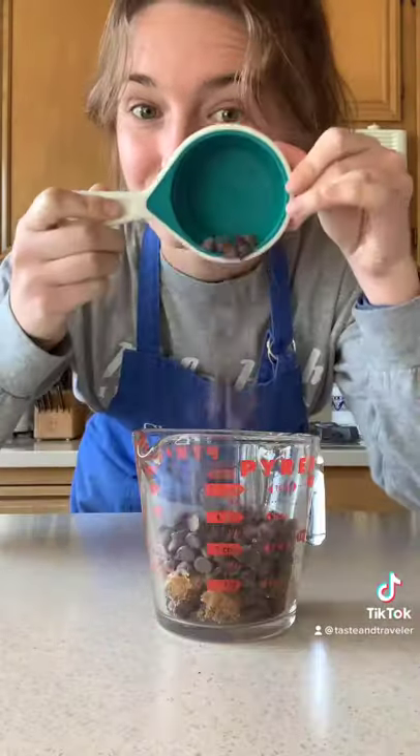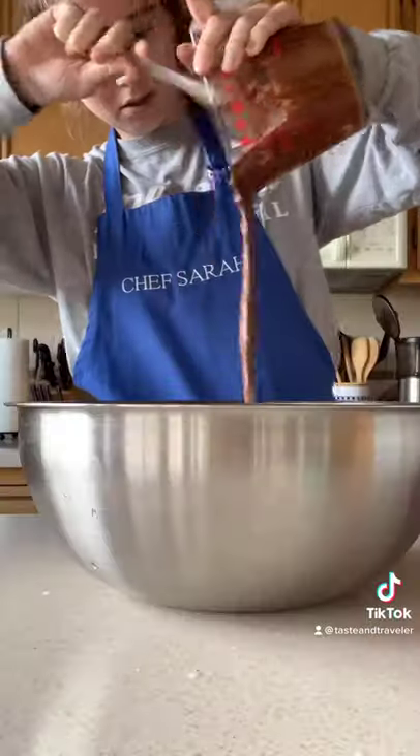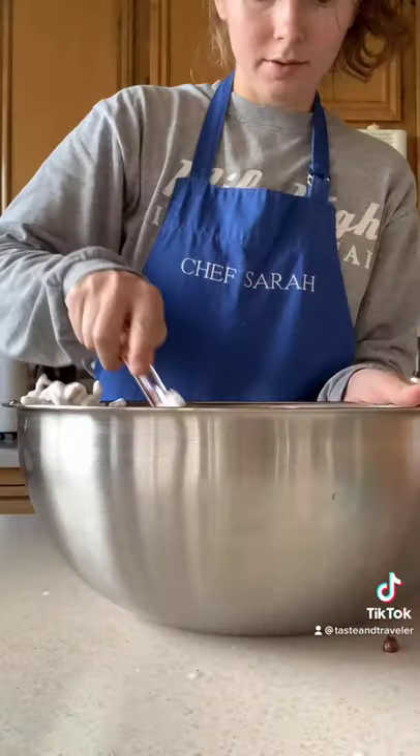Now combine a quarter cup of peanut butter and a half cup of chocolate chips. Microwave in 20-second intervals until everything is melted together. Pour it onto your popped kernels and mix really well so everything is coated.